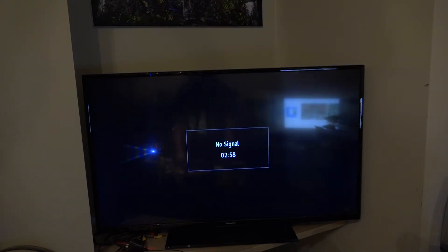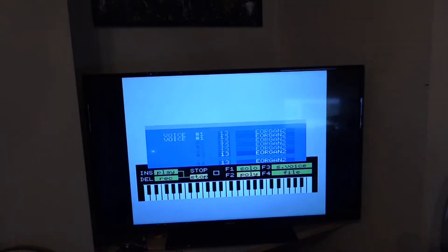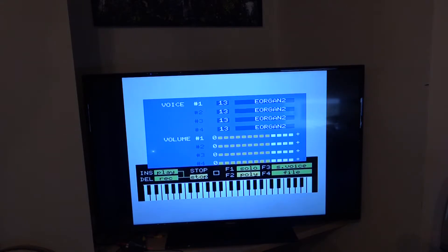Moment of truth time, let's put the power on. Screen is working, that's good. M-U-S-I-C. Is it going to work? It's working. It's there. The upgraded software is working.